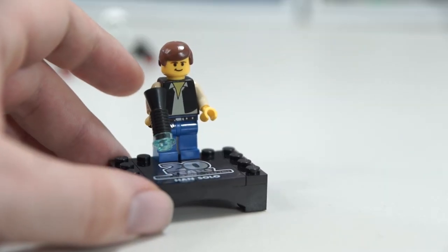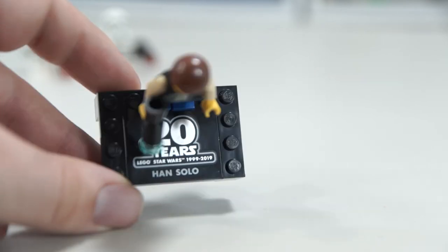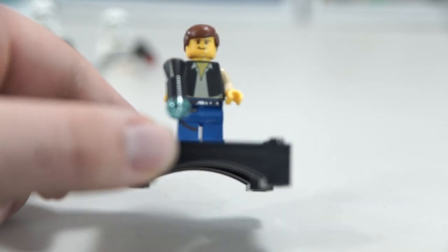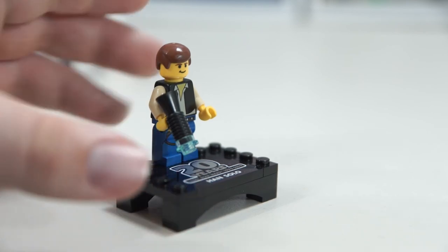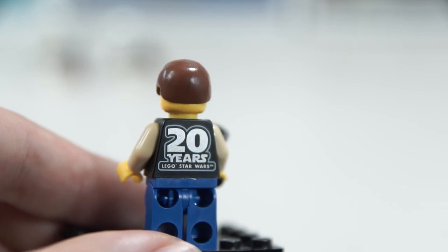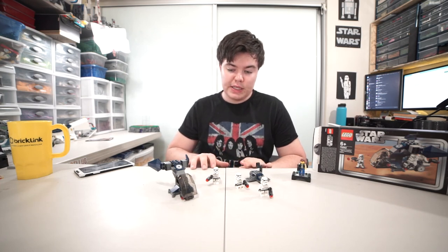Almost forgot — we have the Han Solo promotional minifigure as part of the 20 Years of LEGO Star Wars line. This is the classic Han Solo with a yellow head, plain torso, classic legs, and the classic blaster. It's the same kind of cool as all the other classic minifigures in this line. It of course has the '20 Years LEGO Star Wars' print on the back and a 4x4 modified tile.